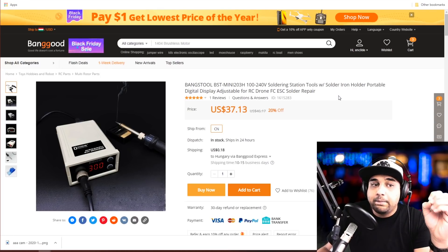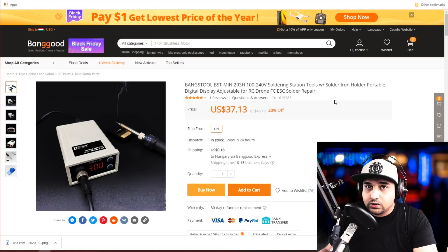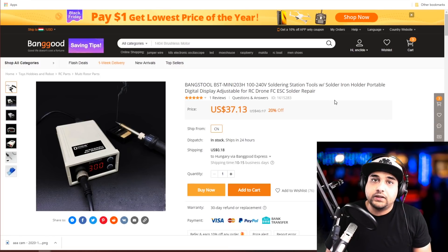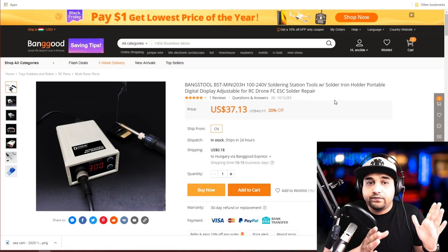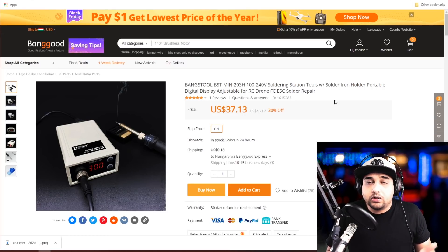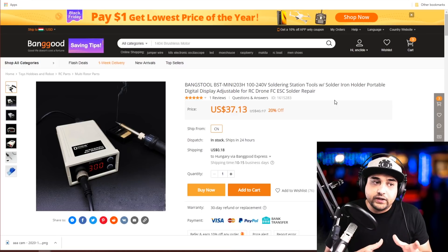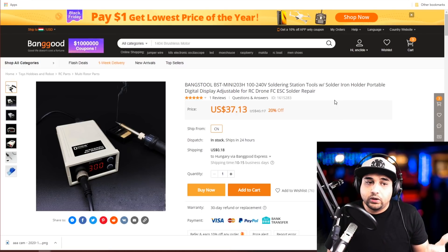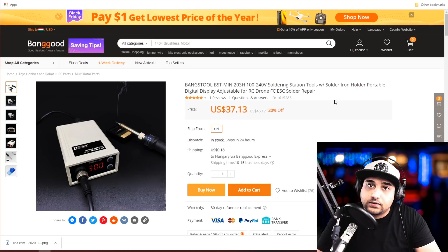The second tool is this soldering iron, which I received a while ago and it's now my main one. The power delivery is absolutely insane, it takes up a tiny footprint, heats up quickly, and heat transfers really well. I have expensive rework stations but I keep grabbing this one. If you're just building a quadcopter and don't need a rework station, this is an absolute beast at $37. Everything is linked below — check those out as they support the channel!